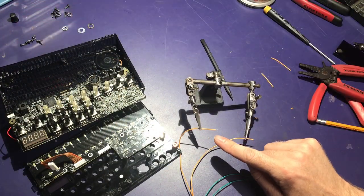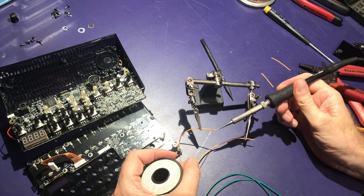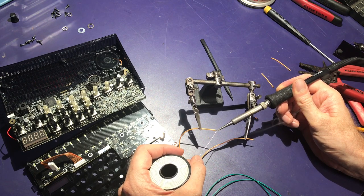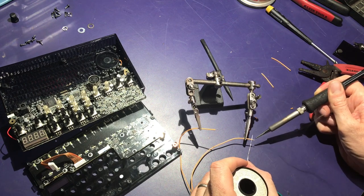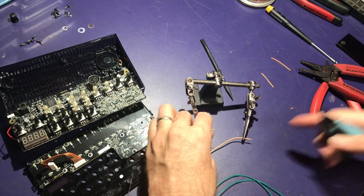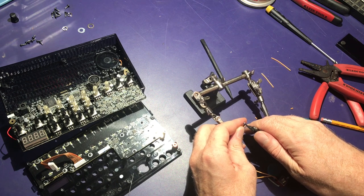Before you attempt to solder the wires directly onto the board, first you're going to want to tin the wires by heating them up and then adding some solder. I usually do this and the jacket might run back a little bit getting overheated, so then I'll come back in and trim it down nice and short.